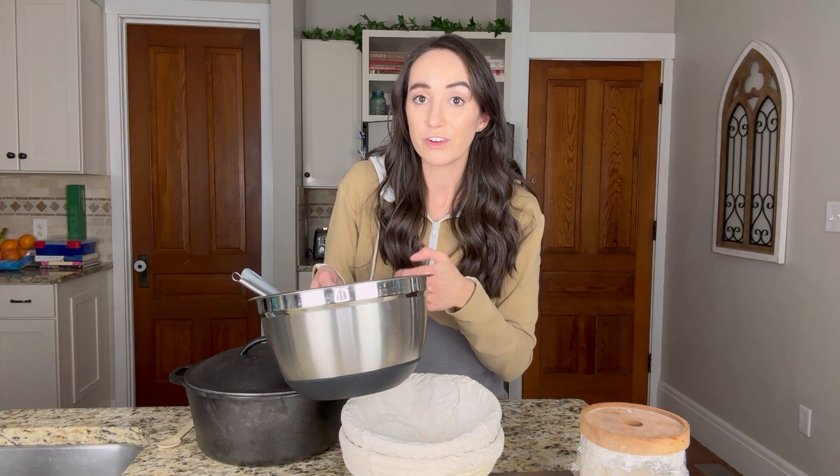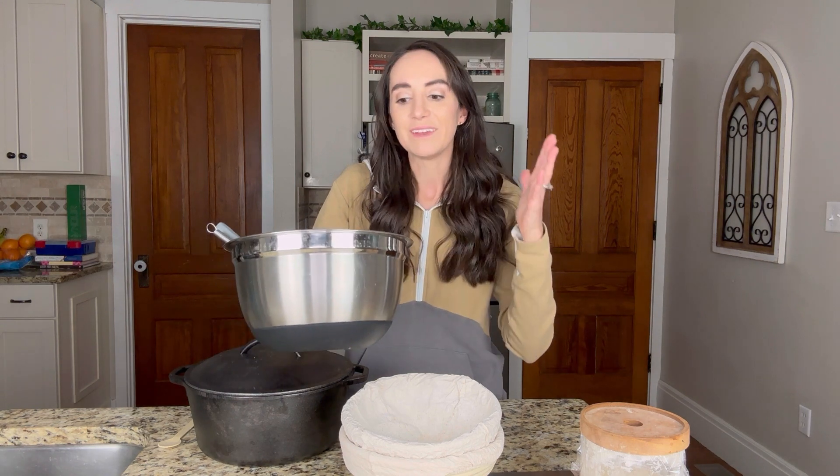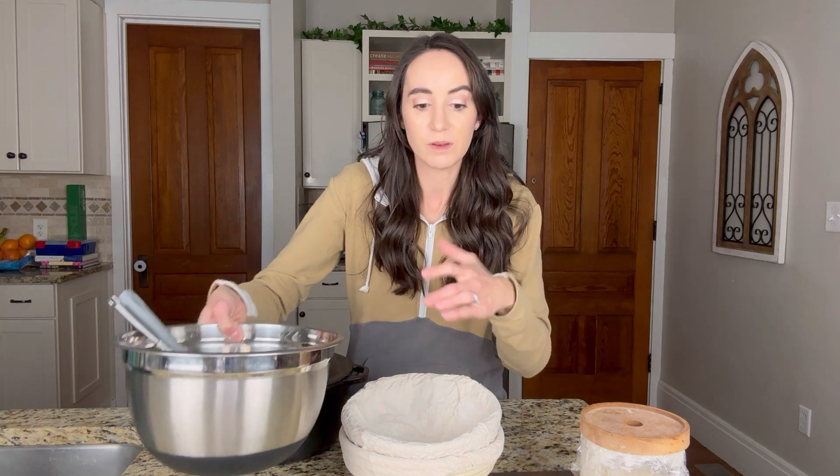That's actually how I started my sourdough journey. I didn't know if I was going to love it as much as I do, so I started with just a bowl with a tea cloth in it. And then when I realized how much I loved it, I invested in my proofing bowls.